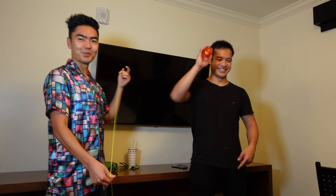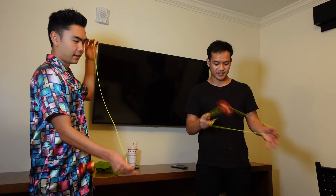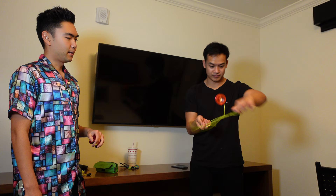This yo-yo is also good in 1.5A. Oh nice. Yeah, I think it's pretty solid - the rim weight and the weight distribution makes it very solid for plastic.